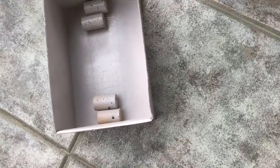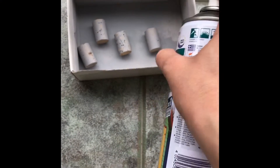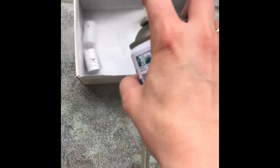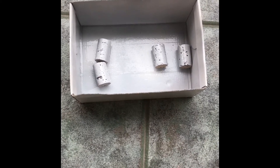First prime the corks with one layer, leave them about an hour to dry and come back and paint them with a spray paint. I used the white one because my mirror is white, but you can use any color you like depending on the color of your mirror. I was satisfied with how they turned out so I left them with one coat. Leave them about an hour to dry.